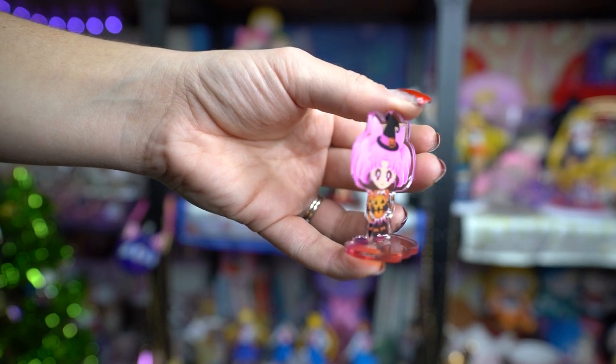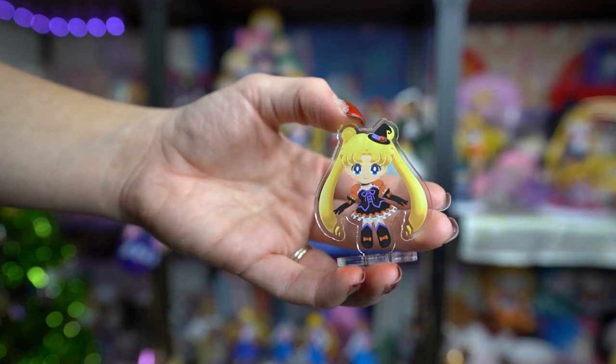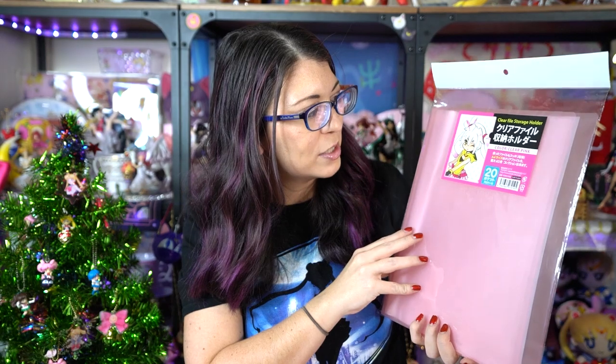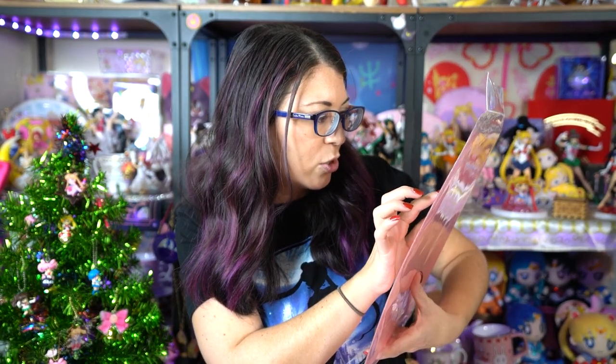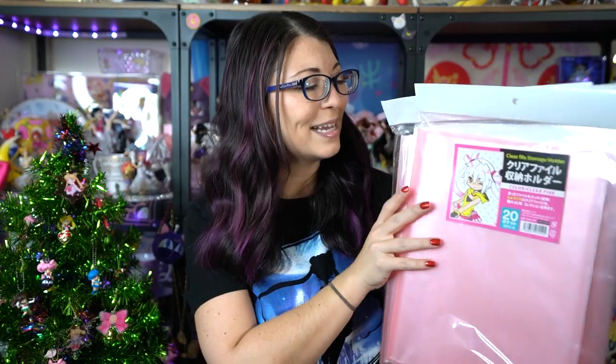I wanted to give a mention to this brand I just discovered recently thanks to my proxy in Tokyo — No Country for Tall Men. These are clear file storage holders, each featuring 20 pages so you can fit up to basically 40 clear files. This is by a company called Coade — C-O-A-D-E — and I'll put a link below to their website because these are really excellent little clear file holders. I ended up getting four of these binders and I'm glad I did, because I've had my clear files in a shoe box for a long time. I can design and decorate the front of each one with Sailor Moon stickers — it's going to be so cute.